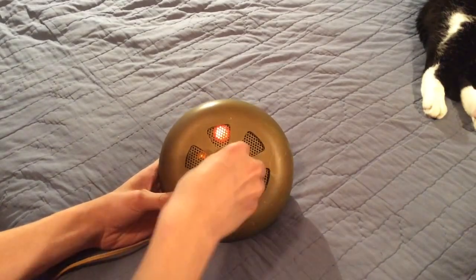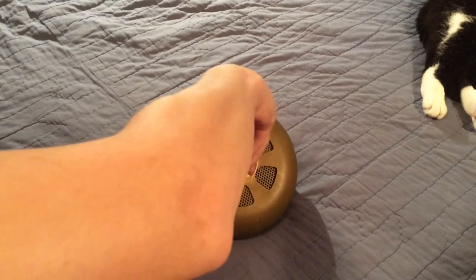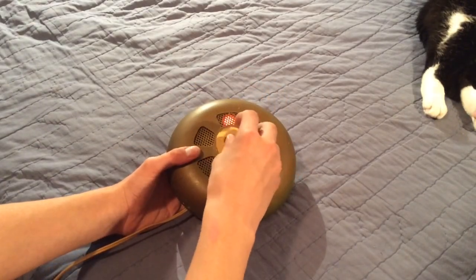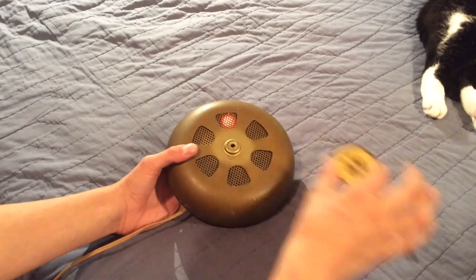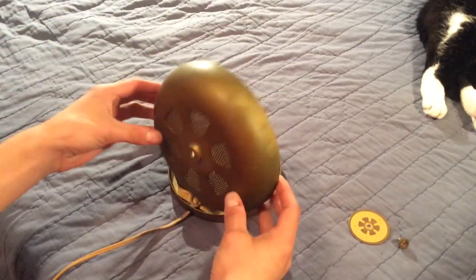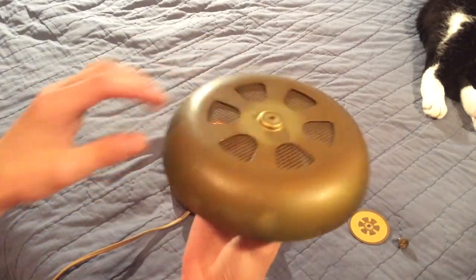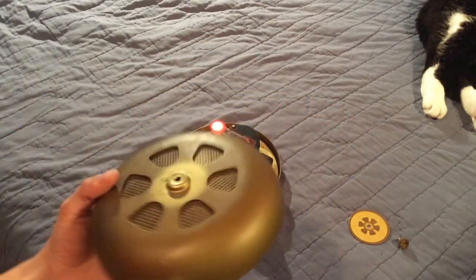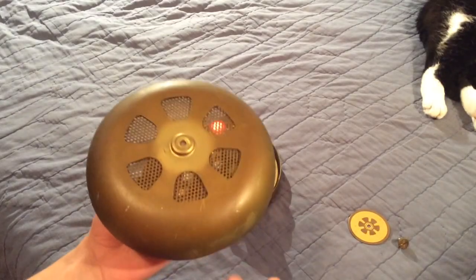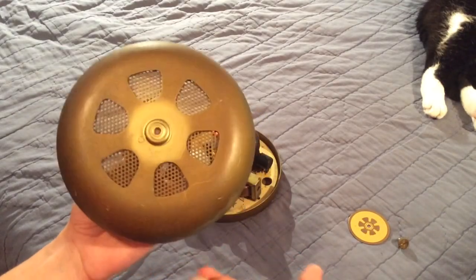If you go ahead and take off the cover, the cover comes off by removing this front screw here. The screw comes off in this decorative ring, and now you can remove the cover. The cover kind of looks like a gong of a bell, which actually makes sense because these were designed to go with their wind-up heat detector bells. It even sounds kind of like a bell too.